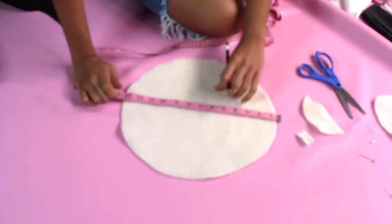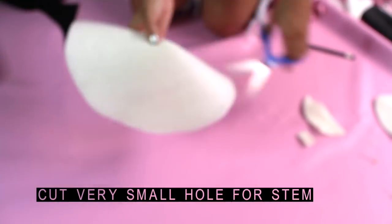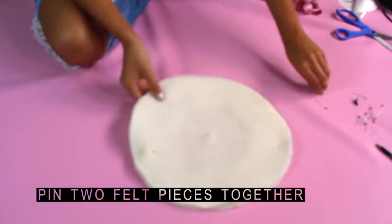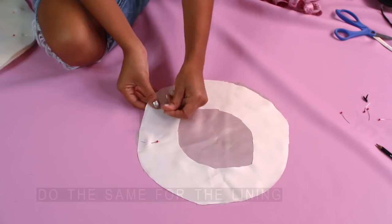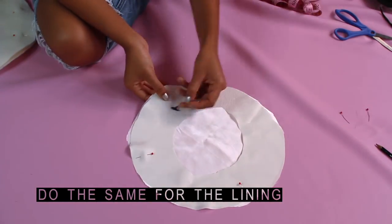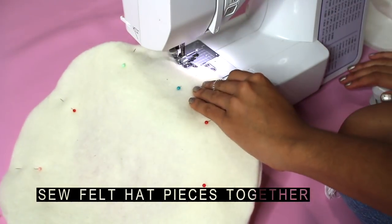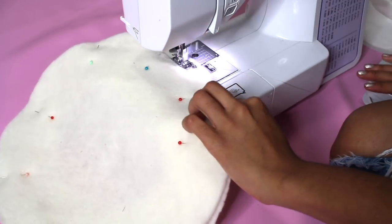For the little stem at the top, find the center of the hat and cut a very small hole. Now pin your two felt pieces together and do the same thing for the lining, but make sure the right sides are facing each other. Then sew your felt hat pieces together — it doesn't matter which way they're facing because they're the same.